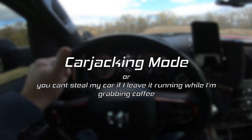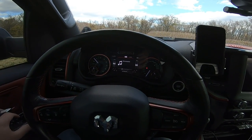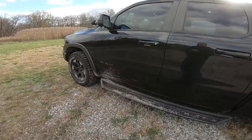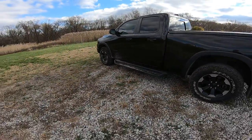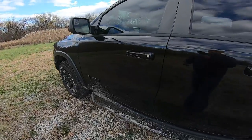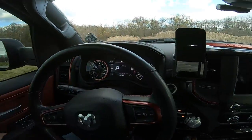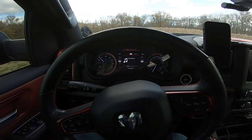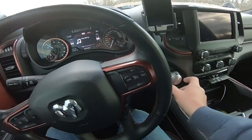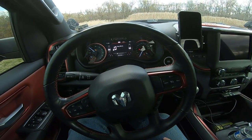It also has another functionality which is basically a carjacking mode, or what I want to call the 'getting coffee mode,' where you exit your vehicle and as soon as you open that driver door and leave with your key, it starts a countdown timer — I believe it's either 20 or 30 seconds from the moment you leave the vehicle. So now if I'm a thief and I see a running vehicle sitting in front of a coffee shop, I'm going to hop in and try to go somewhere. And 13 seconds countdown still left on the timer, nothing's happening, no lights are flashing. The moment I try and put it in gear — I stepped on the brakes — now all the lights are flashing.